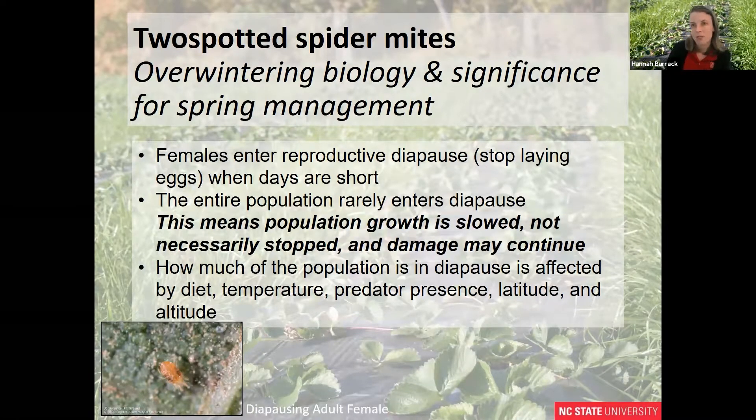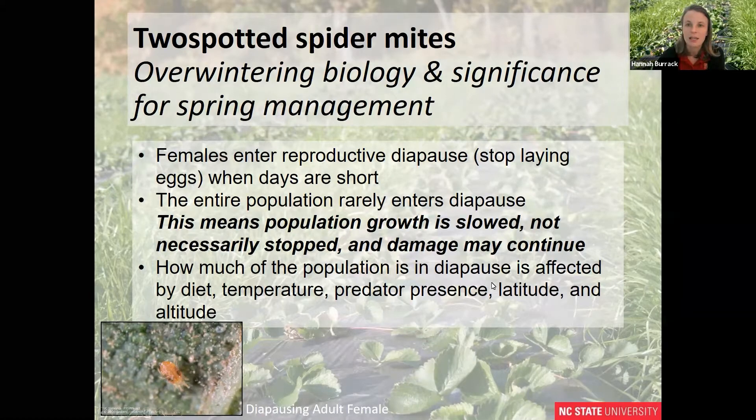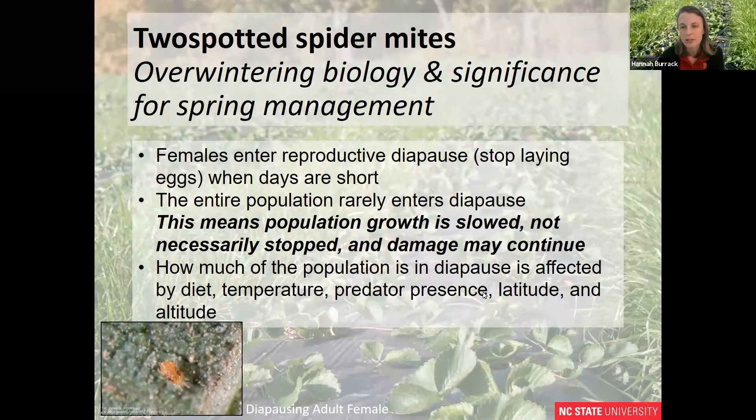Since it's wintertime, let's talk about what mites are doing during the winter. Their overwintering biology can have significant implications for how we manage them in spring-fruiting strawberries. Female mites enter what we call a reproductive diapause, which means they stop laying eggs when day length is short. However, the entire population rarely enters diapause, so while population growth is slower in the winter, it may not necessarily stop, and under certain conditions damage may continue. How much of the population is diapausing depends on diet, temperature, whether predators are present, latitude, and altitude. A diapausing female spider mite has less food stored in those patches on either side of her body and is salmon-colored orange, as opposed to pale cream or yellow.